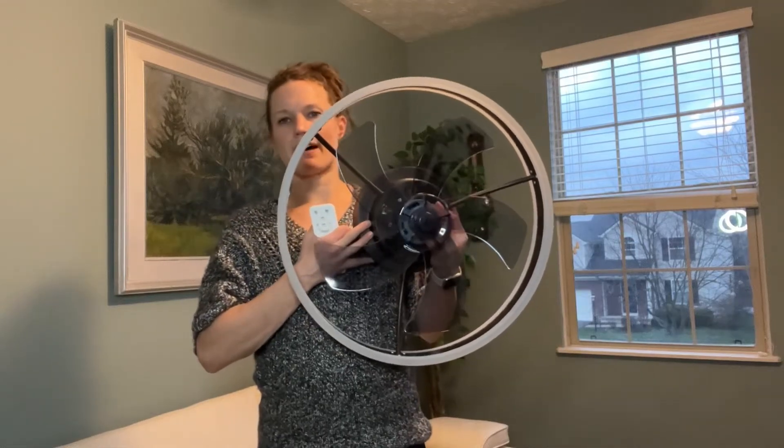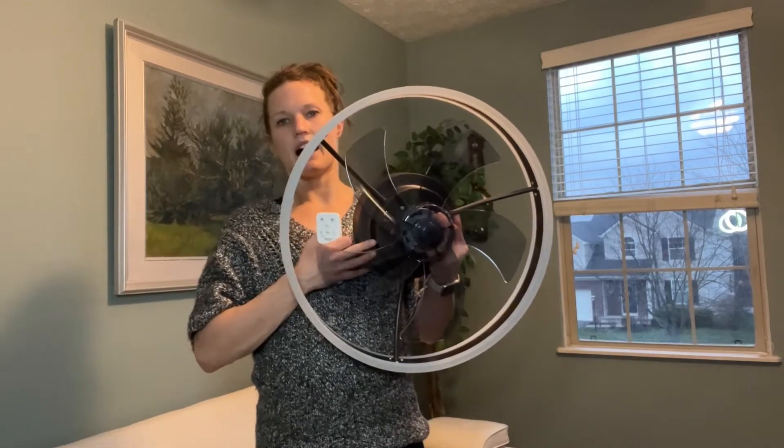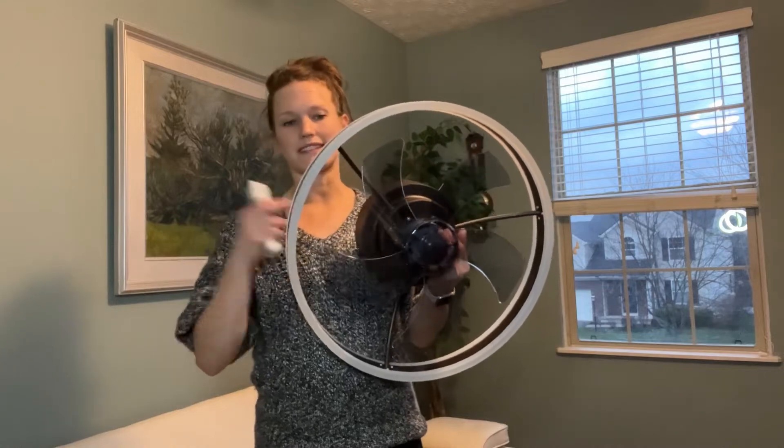Hello everyone! Today I'm here to talk to you about this fan that I have here in my hands. This fan is great for many reasons.